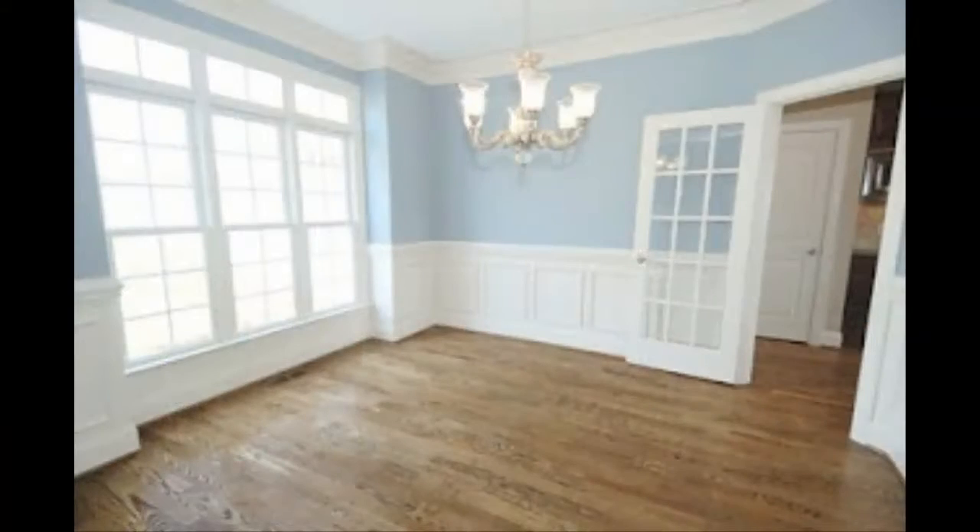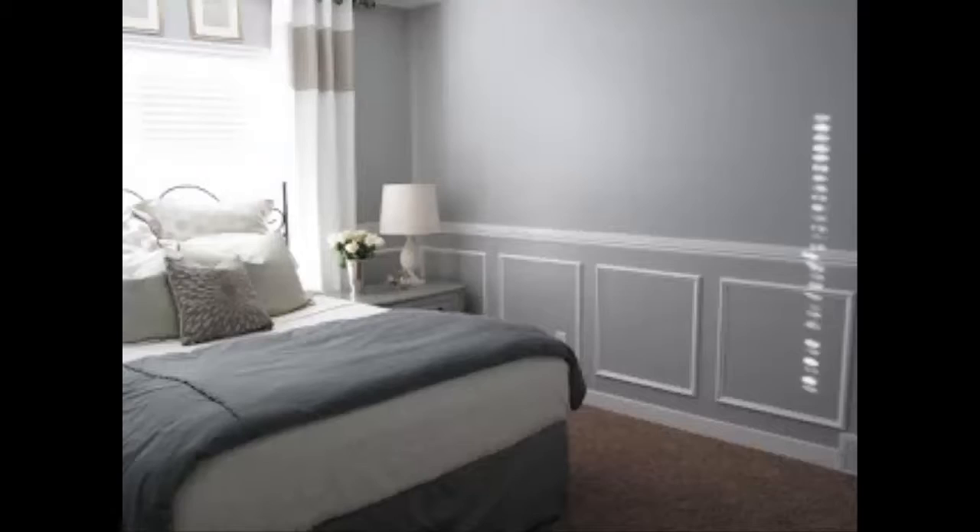As with many projects at our house, it starts with my wife seeing something on Pinterest or Facebook. This time she saw a picture of a room that looked like this — a two-tone room, blue and white, with a chair railing, crown molding, and wood boxes. And I think we did a pretty good job, considering here's what our room looked like before.